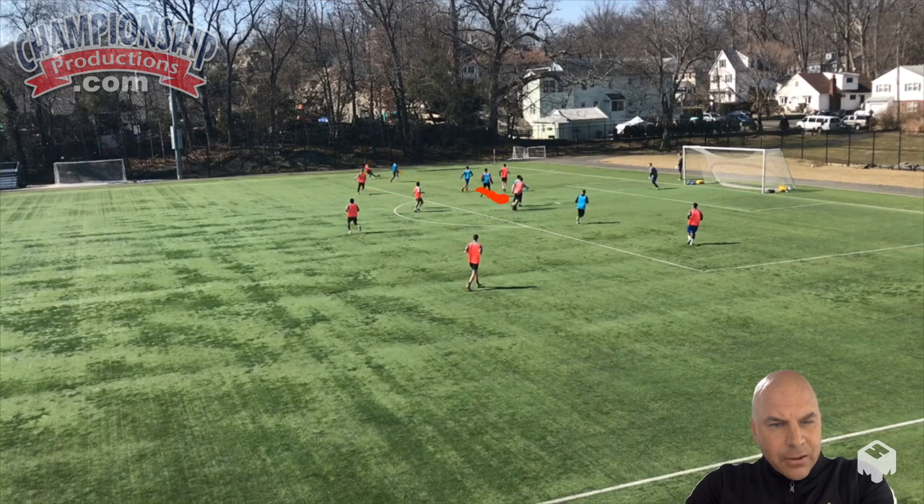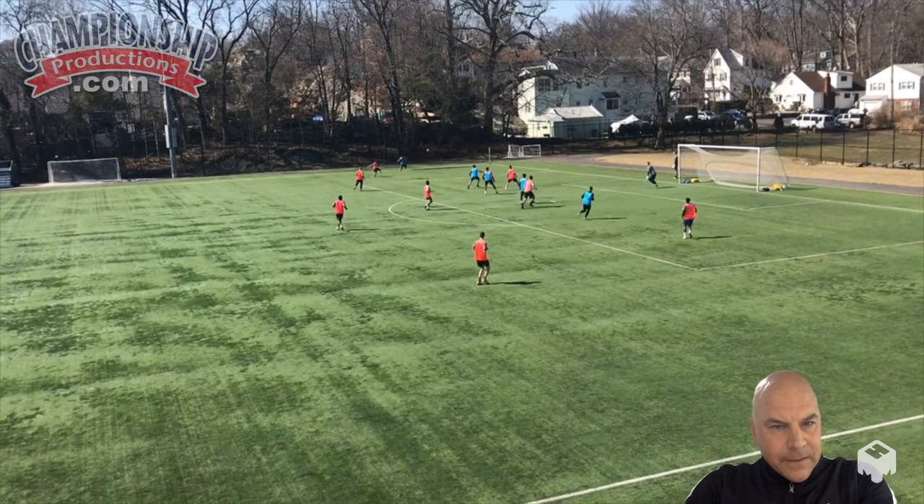We have pressure out here and three nice and compact. It's very important that these players are constantly scanning. This center back could take a little deeper drop because it's a little susceptible here — this winger's responsibility really is in here. So that center back needs to scan.